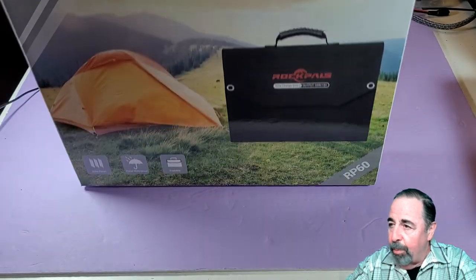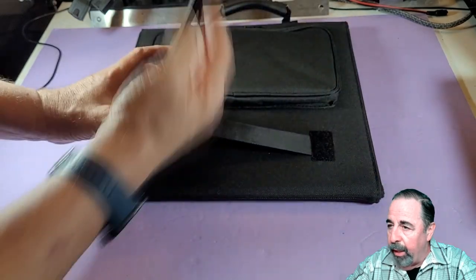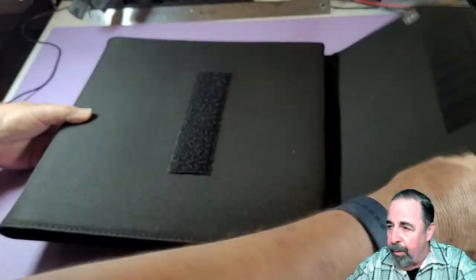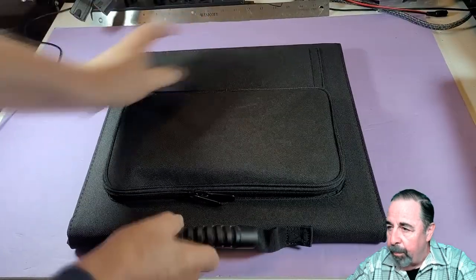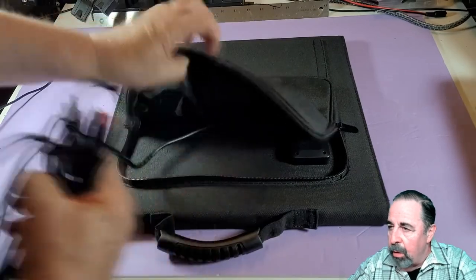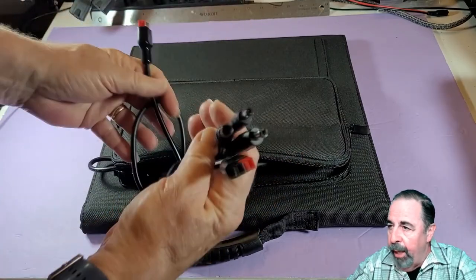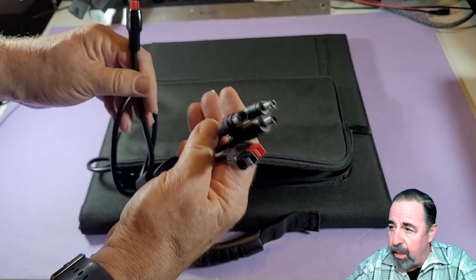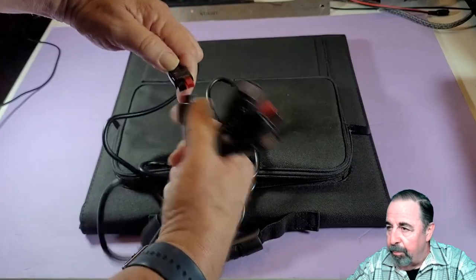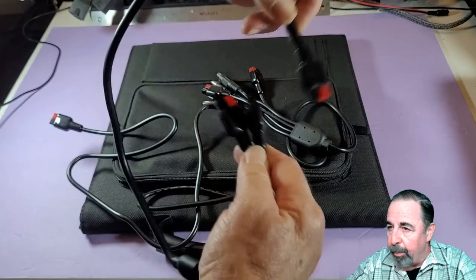Let's take this RockPals 60 watt foldable solar panel out of the box. It has a nice clean crisp look. I like the really wide kickstand — it looks really sturdy and stable. There's super strong velcro holding it shut. Inside the accessory pouch is the charge controller with USB and the USB-C PD 65 watt connection. The DC power line is permanently affixed to that charge controller and includes an adapter cable that could connect to many different solar generators.